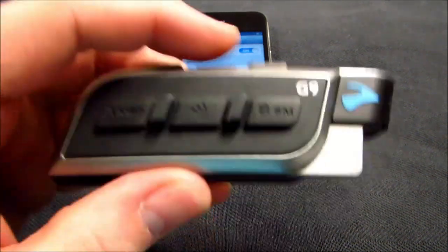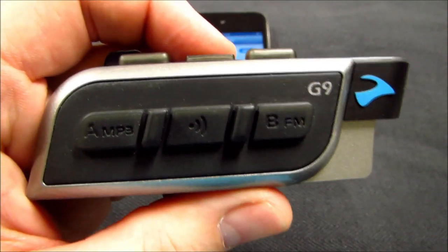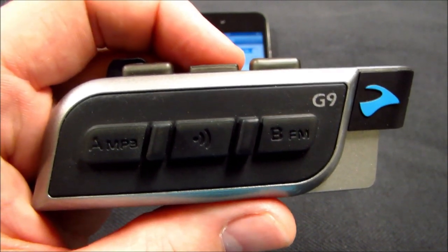To begin the A2DP pairing process, you must turn your Scalar Rider G9 on by pressing and holding the mobile button until you receive three blue flashes. The G9 will then continue to show a single blue flash every three seconds, indicating it's in standby mode.